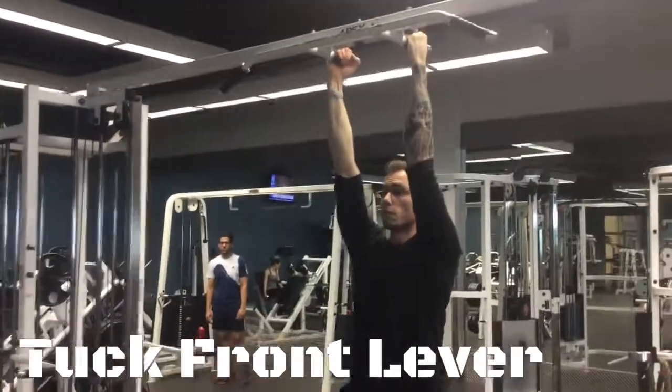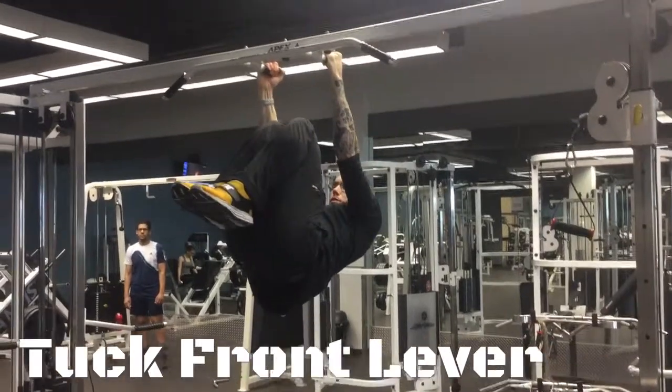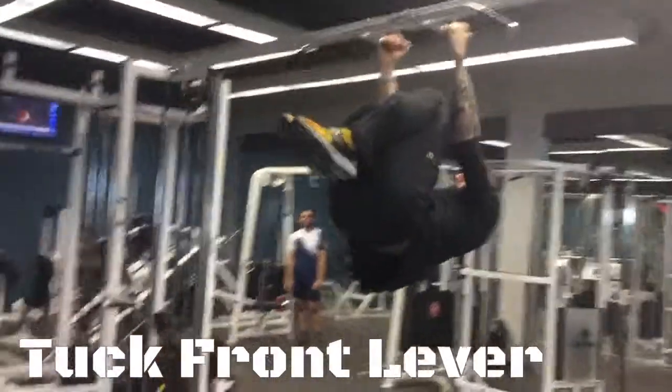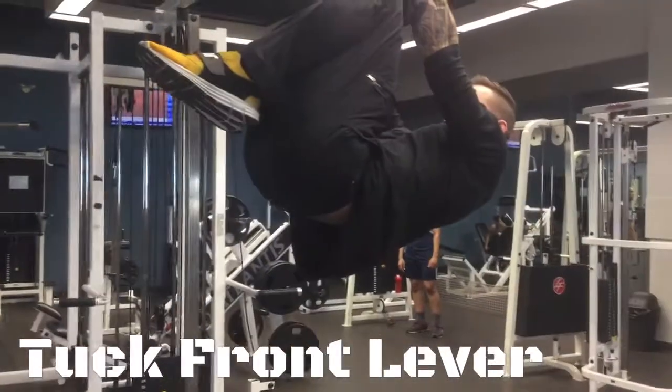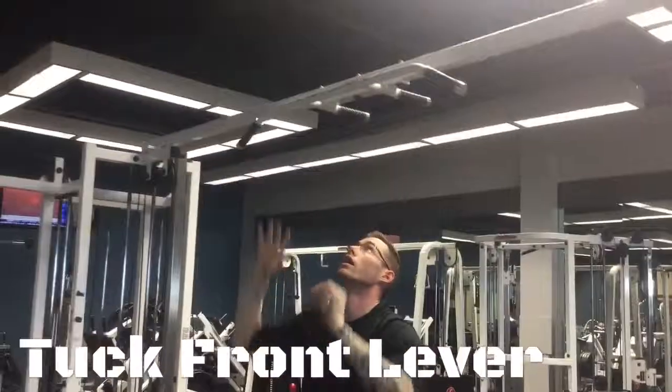With the tuck front lever, we're going to pull through the lats and lift the body up, holding it in the tuck position. While holding this position, the arms remain straight. The goal is to keep the body parallel with the ground, and while there, squeeze the pecs together.